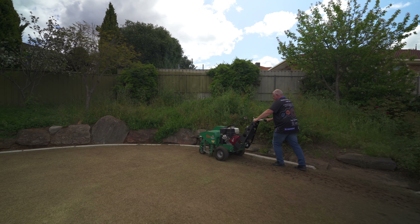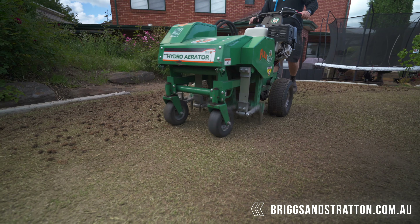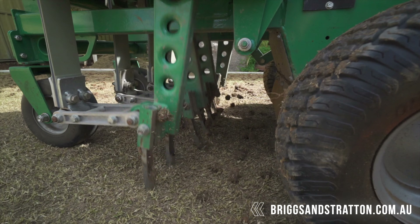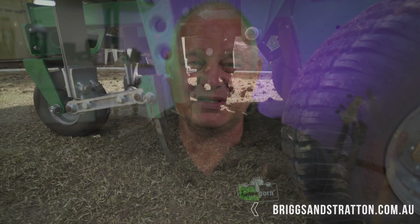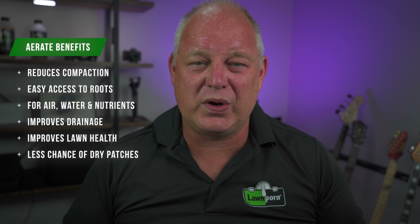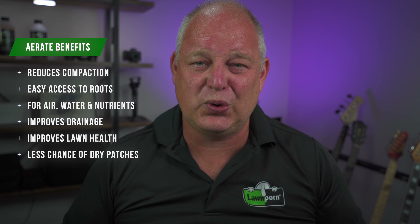Now we've got it right down — de-thatched, low mowed, scarified, and sucked that all up. It's looking quite neat and we've got a pretty good surface to work with. We're going to aerate — aerating to basically take out some cores using the Billy Goat aerator, which is just fantastic. We slayed through that job really really quickly, and even though I didn't film it, we sucked up the cores with the Waybang rotary, leaving us with little holes everywhere, letting air, water, and nutrients get easily into the soil and root zone.